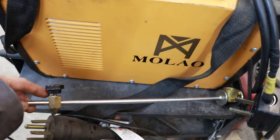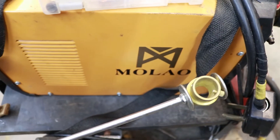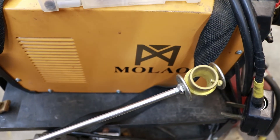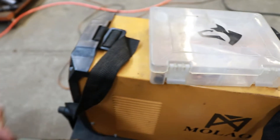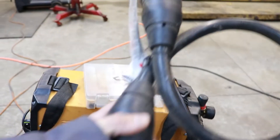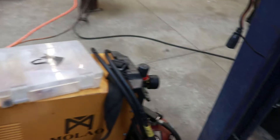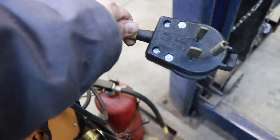I also got a circle cutter to cut circles with this machine. It's simple to use — you just put the torch right there in the end and tighten that little screw down. It pivots on this peg here; you put a dimple into the piece of metal you're going to cut and you can cut out a perfect circle.